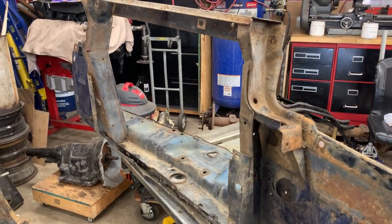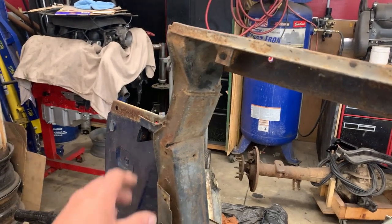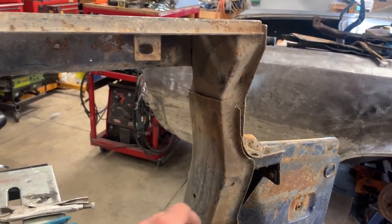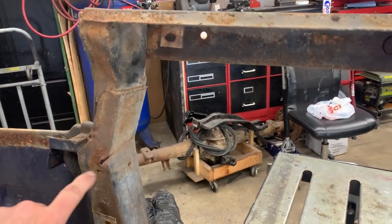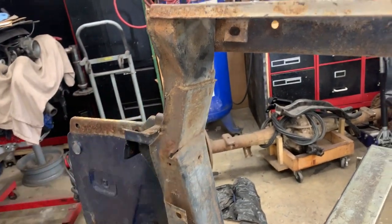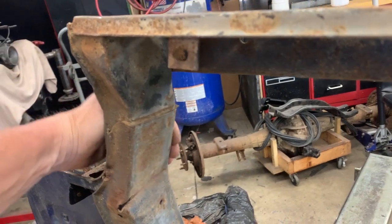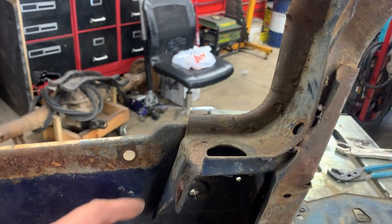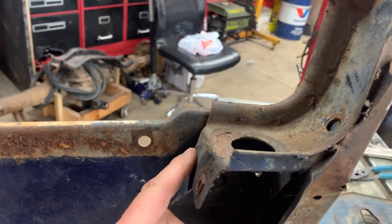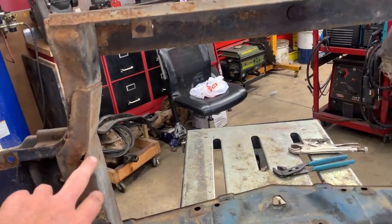Well guys, got the core support all torn apart. If you'll notice right here, it was hit - so this car either hit something or got hit in the front end, because it's supposed to look nice and smooth with no crack and no big crease. So yeah, this took a hit at some point. There are about four spot welds here, a couple over here, and a couple more over there. This looks like a separate brace, so maybe a spot weld or two here - we'll have to take this apart to straighten and fix it, then weld it back up.